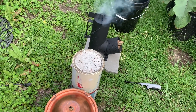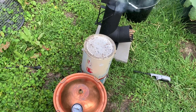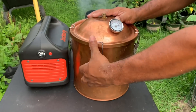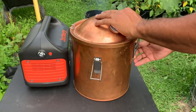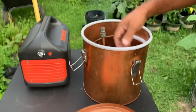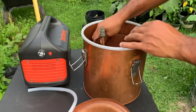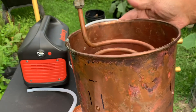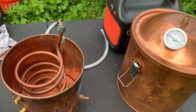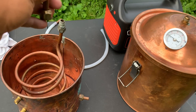While our fire is getting started, let's get the tank set up. First thing we're going to do is take our ice bucket out — usually they come looking something like that. Now we're going to fit the copper tubing to connect the tube.